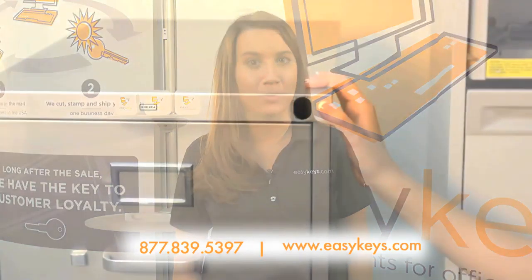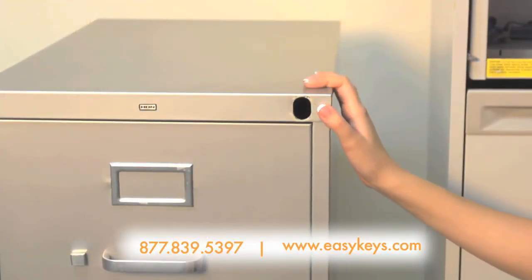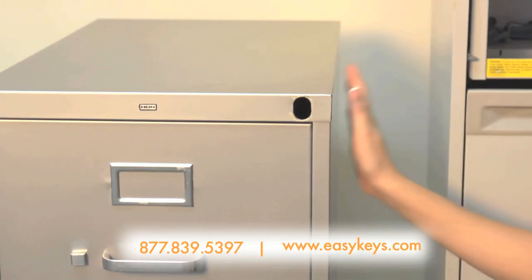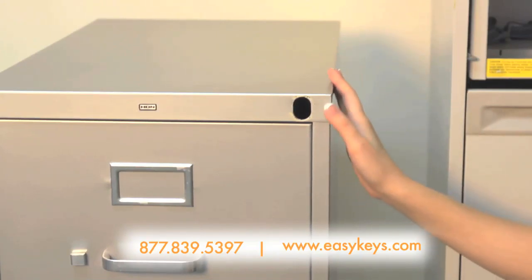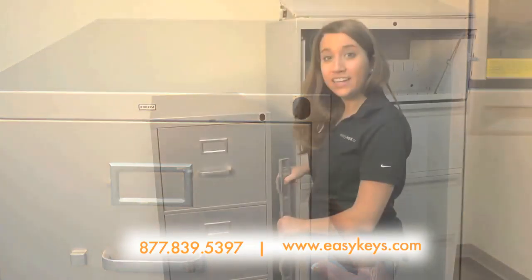Great! So now you have your ABIS file locking bar. EasyKeys.com can help you get it installed and working properly. First, make sure that your piece of furniture is far enough away from a wall or another piece of furniture by at least an inch to make sure that there's enough swinging room whenever the bar is unlocked.